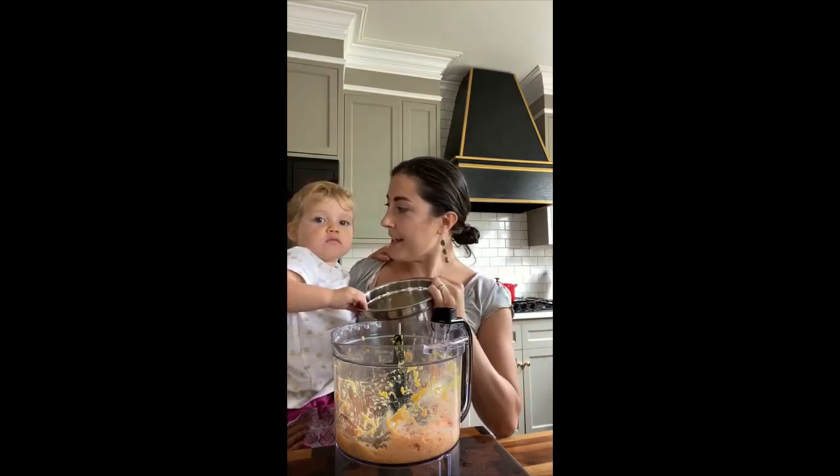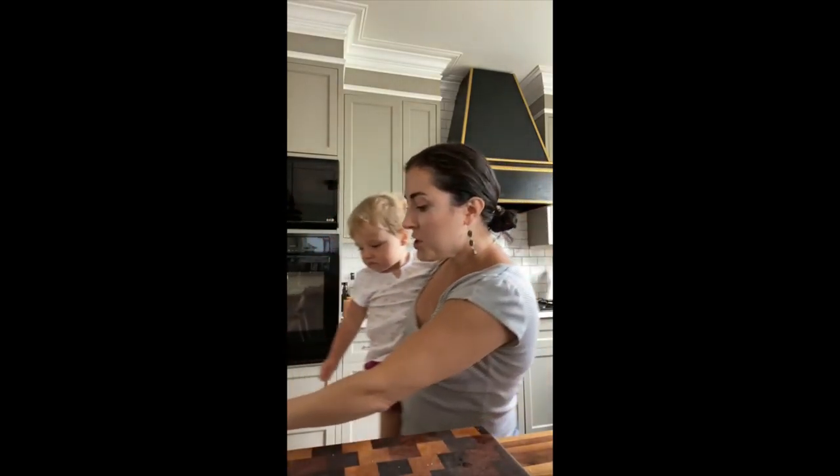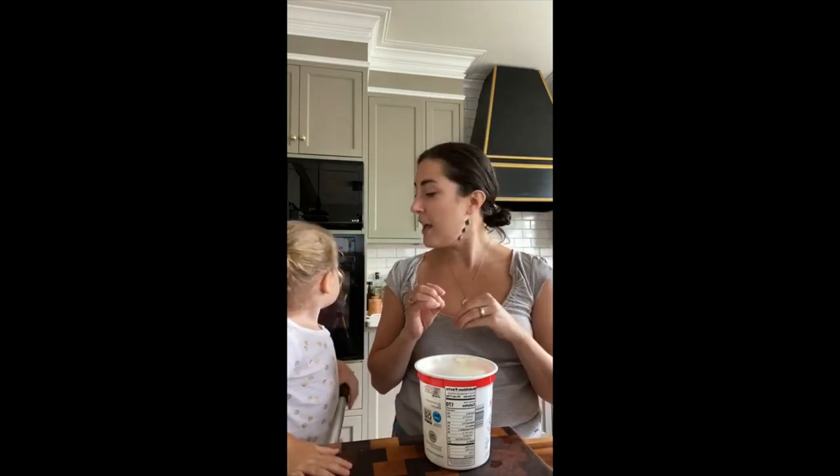The other thing we're going to do after making the salmon nuggets is make a dip. One of the ways we usually get Vivi to eat things she's not super interested in is to give her a dip — and it can be a healthy dip. Yogurt is her favorite, so we're going to make a yogurt dip with a little bit of garlic, salt, dill, and some lemon juice, and mix it all up. She'll be able to dunk her nuggets into the dip.